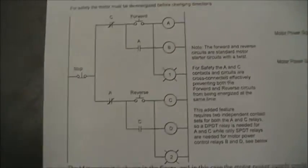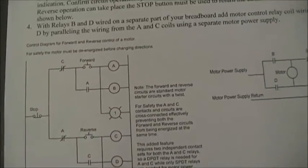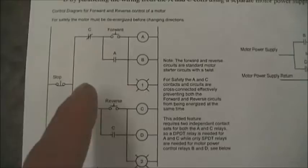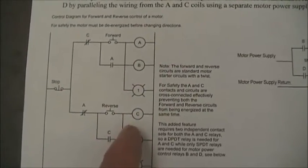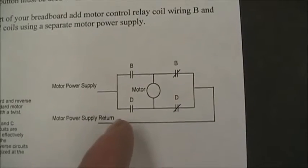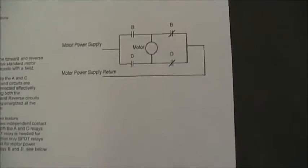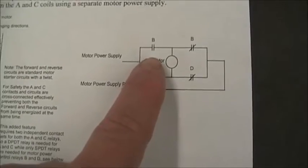These cross-connects — A normally open, A normally closed, C normally closed, C normally open — prevent the relay control from going to reverse and forward simultaneously. The trick is to build both circuits independently as simple motor control circuits first, then put in the cross-connects at the end. The B and D relays are simply in parallel with the A and C relays. This is what we call a bridge circuit, because the motor — which is in the middle — bridges between both sides. You'll sometimes see it with electronic components such as transistors.